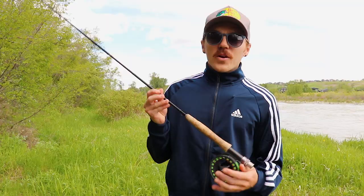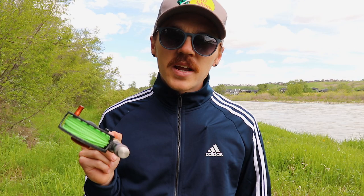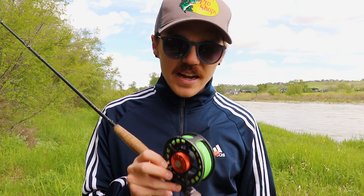I brought my six-weight rod and reel today. Any time I go to the river I always start nymphing — this is how I prospect and find where fish are holding before moving on to streamer or dry fly fishing. In Alberta you're allowed up to three hooks per line, so I'm taking full advantage of that. Instead of tying on a tapered leader, we're going to use mono.